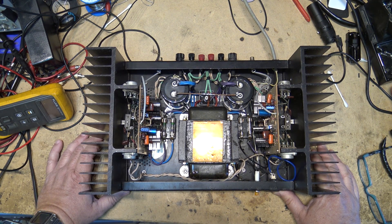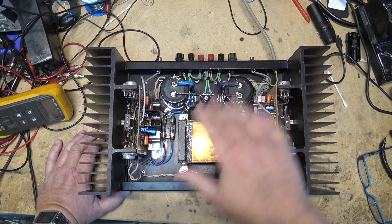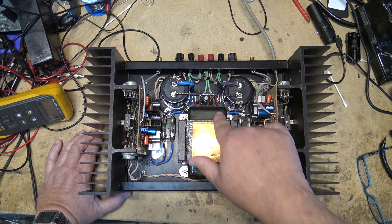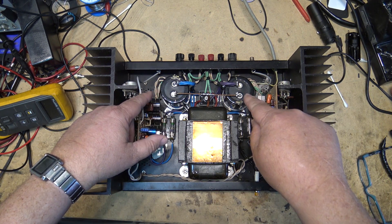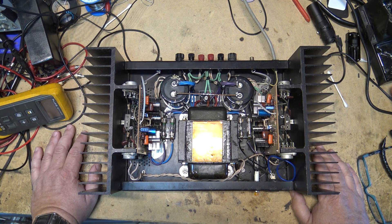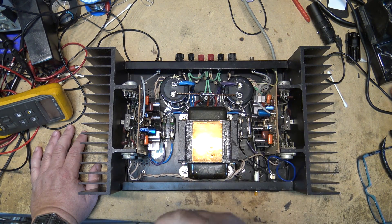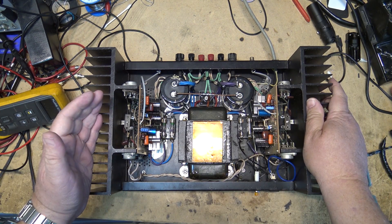That DC voltage on power-down is quite common on amps of this design. What causes it is: as the power goes off, there's nothing to continue to charge the main filter caps. You have a positive supply and a negative supply, and as the capacitors discharge, the rate of discharge is going to be different for each. There may be a little more draw on one side than the other. One side will start to discharge faster, and as that happens you get a slight imbalance. If the negative voltage starts to discharge a little before the positive, it'll change the bias on the amplifier.